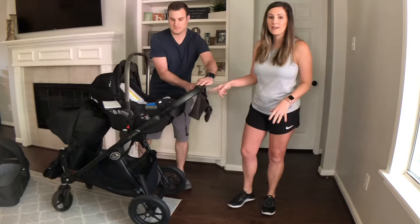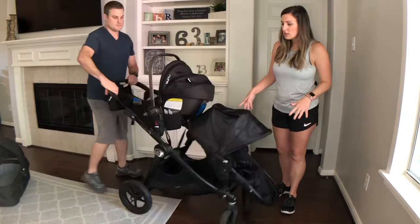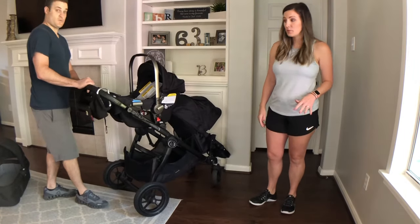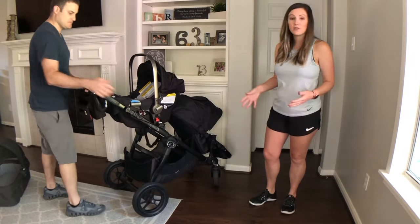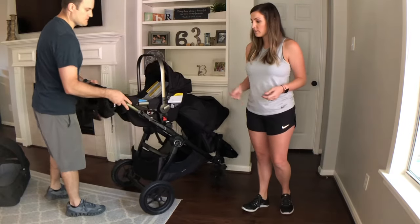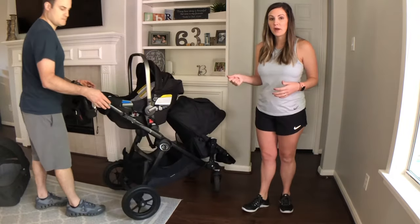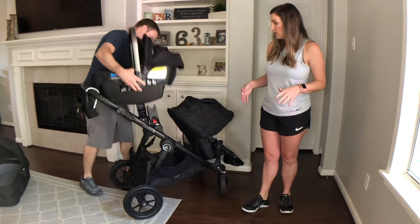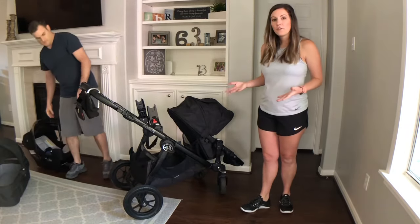Another thing — it's got brakes on it right here, super easy to use. What we do is pull up the brake when it's in the driveway and it will not move at all.